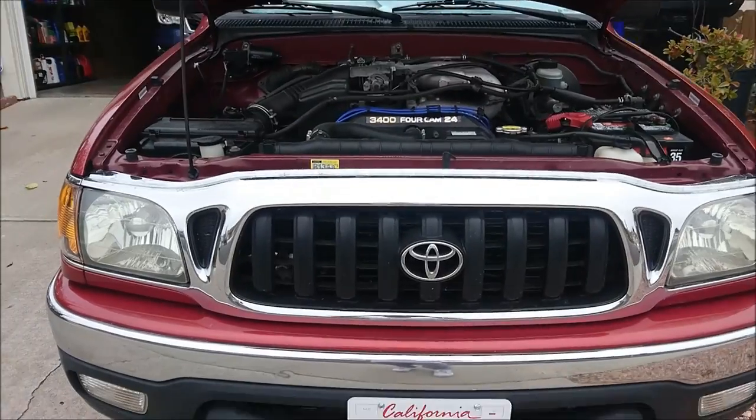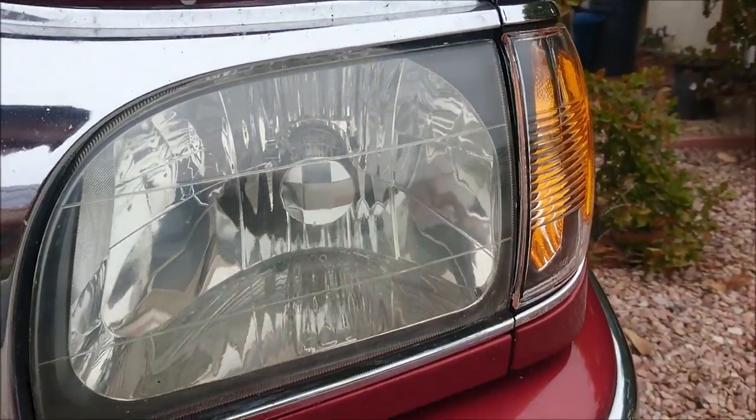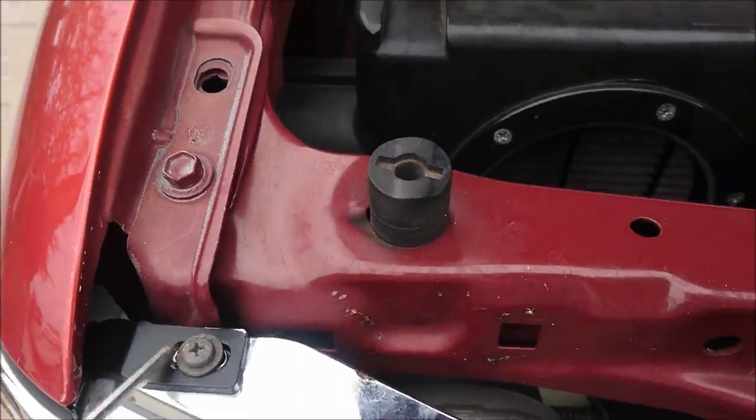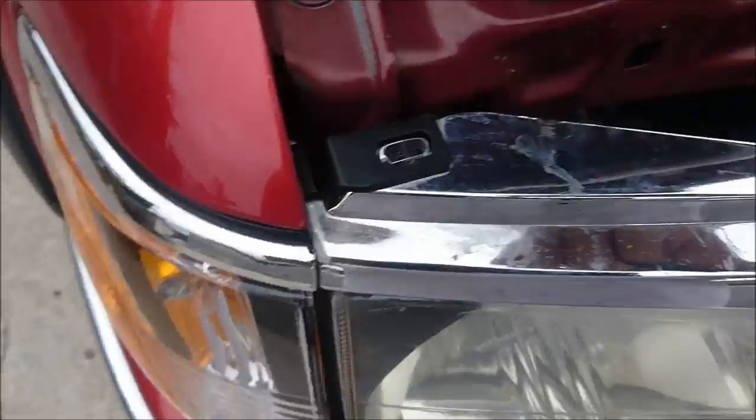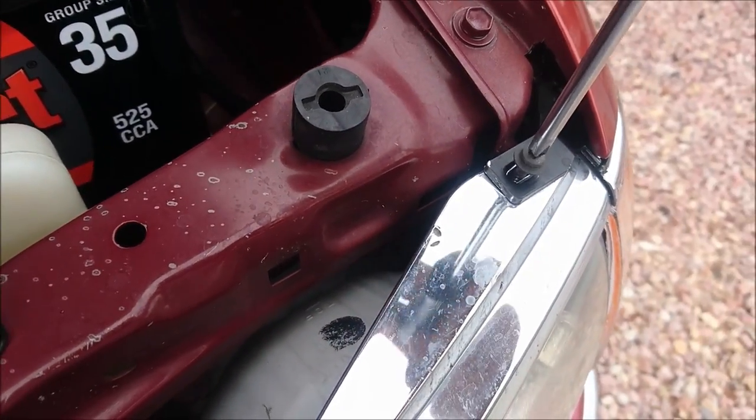Step one of the process requires removing your headlights. Every vehicle will have a different procedure for the removal of the headlights. On this 2002 Tacoma that we're working with, we have to remove the corner lights, the grille, and then finally we can go ahead and remove the headlights.